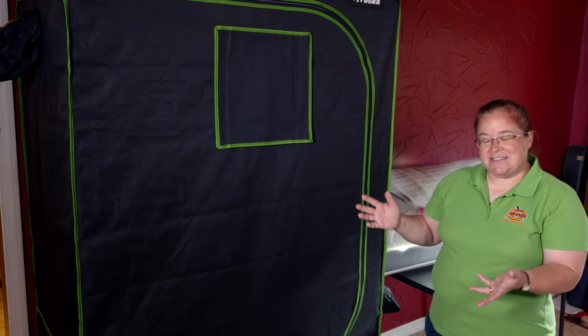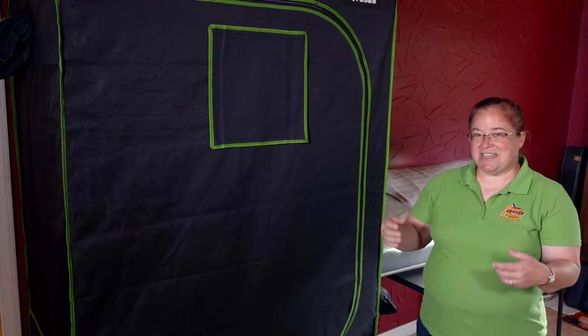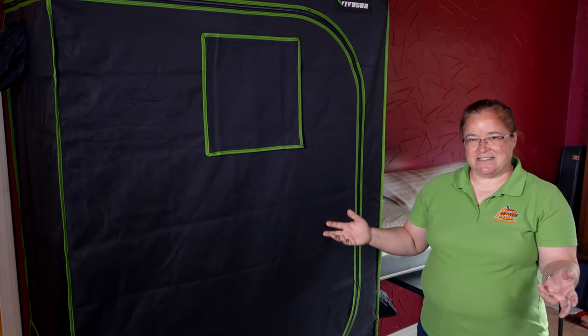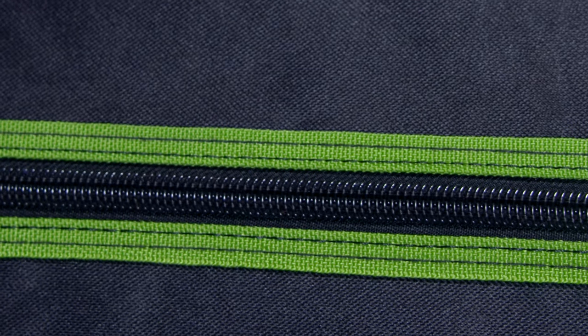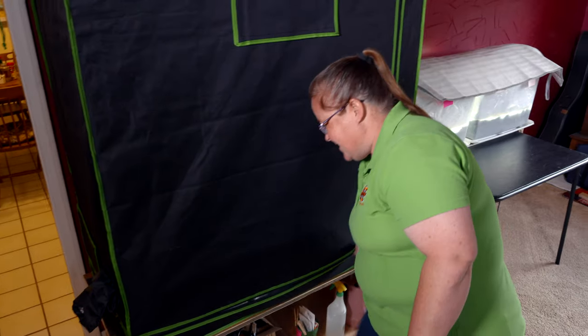So one way you can do this is a grow tent, which you can get online — there's lots of different places. And what you do with the grow tent is this one's only about two feet deep, so it doesn't take up actually that much classroom space.